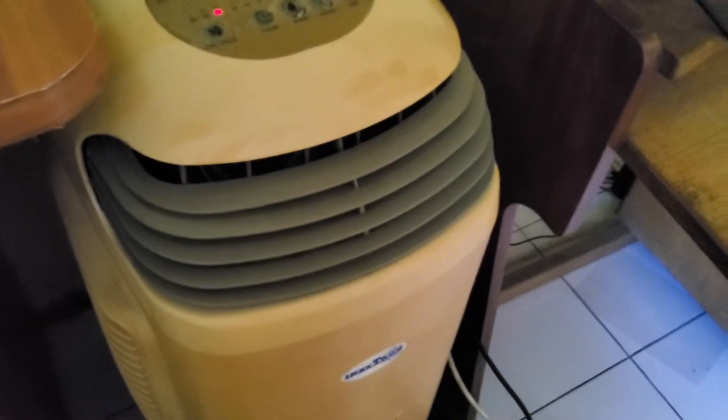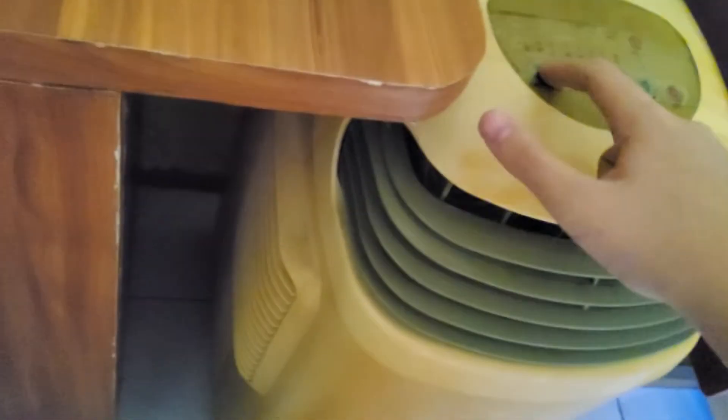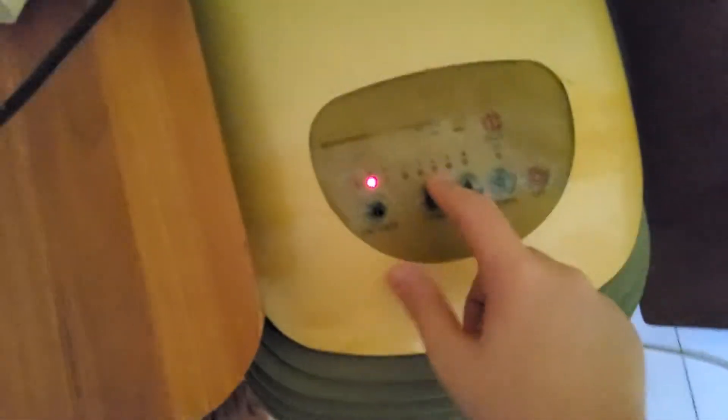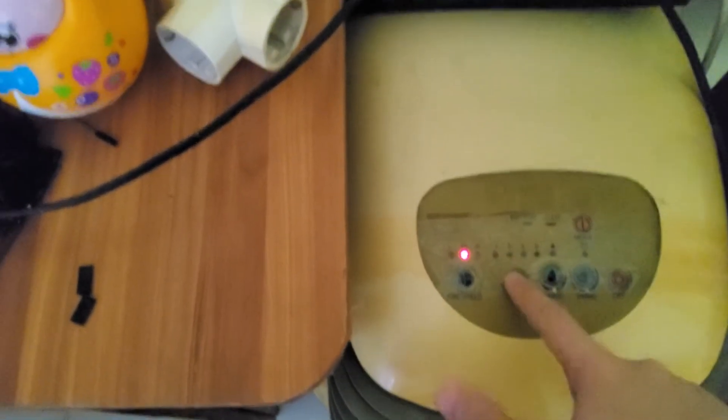I accidentally made that. That's a lot better. This doesn't work really well. And the timer does work — this is in hours, not minutes.